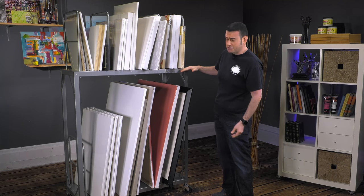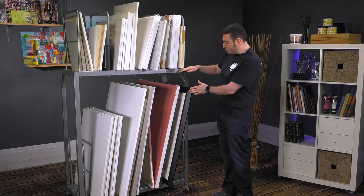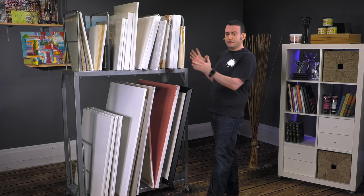This shelf right here will hold canvases up to 43 inches high, which gives you a lot of room for even larger scale framed work, canvas, whatever. Even portfolios and sketchbooks will all fit on here really nicely.